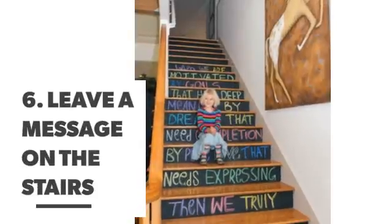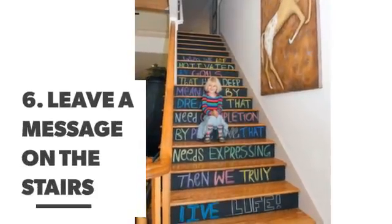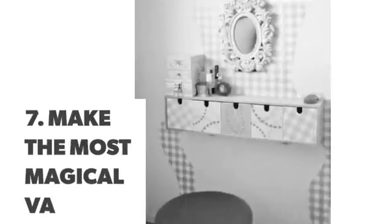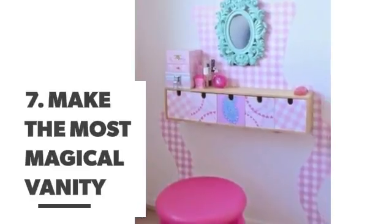Number 6: Leave a message on the stairs. Number 7: Make the most magical vanity.